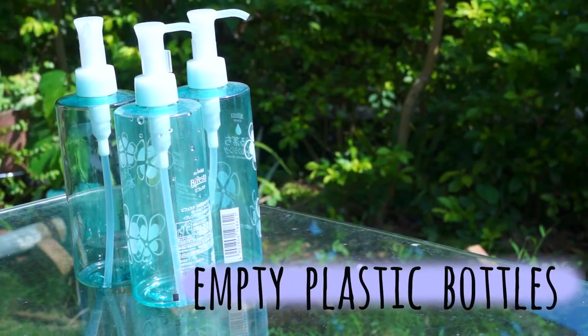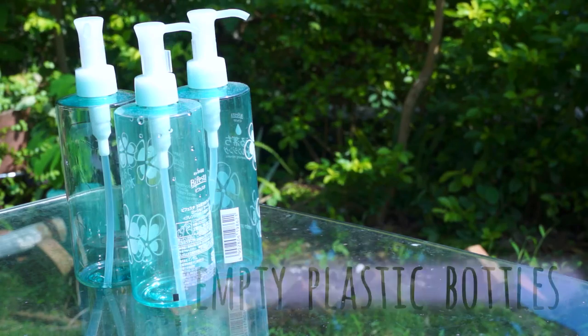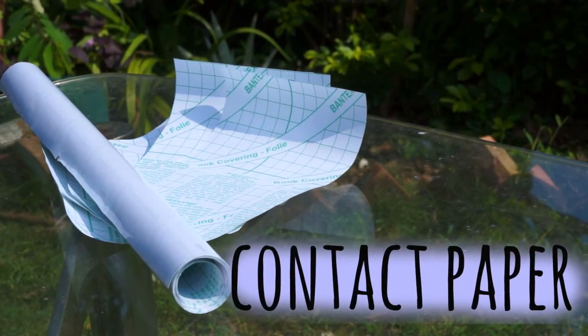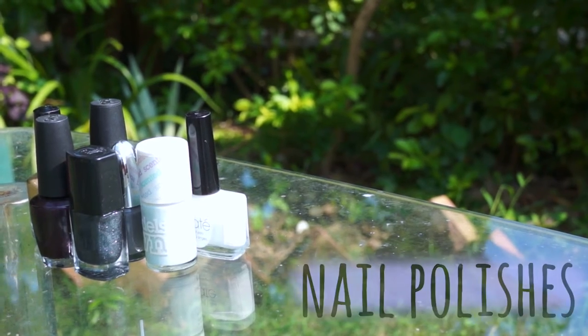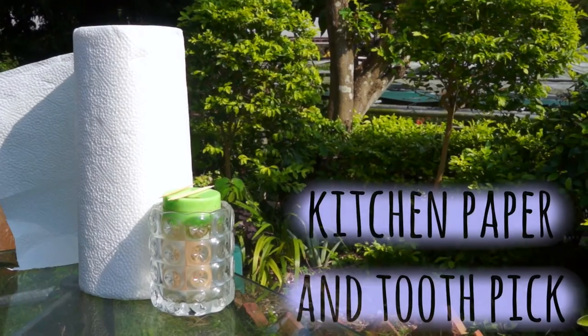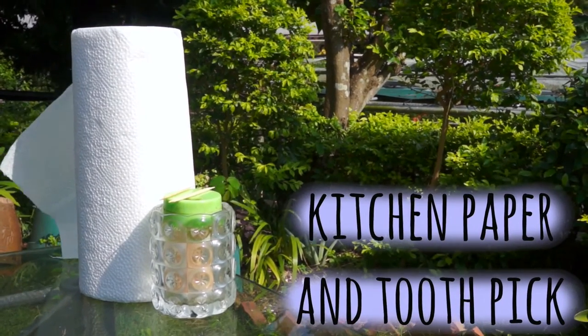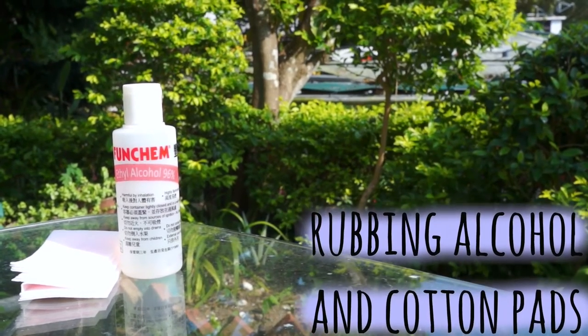For this project you will need some empty plastic bottles — these are my makeup remover empties — clear contact paper, nail polishes of your choice, water and a shallow bucket, kitchen paper and toothpicks. Last but not least, rubbing alcohol and cotton pads.